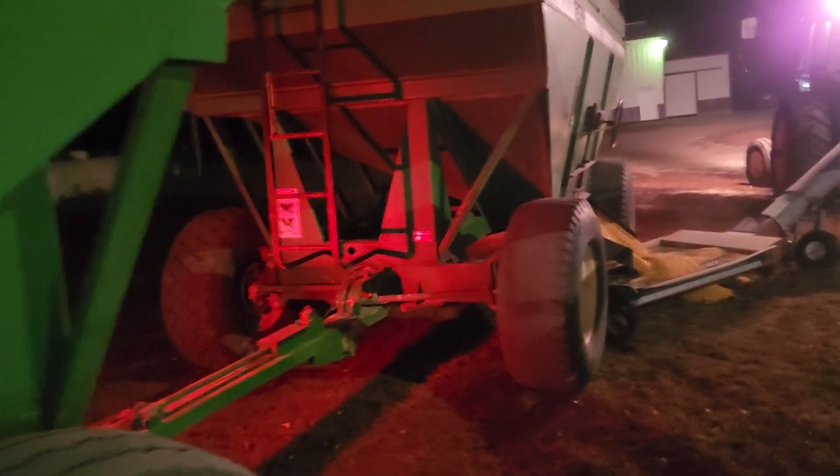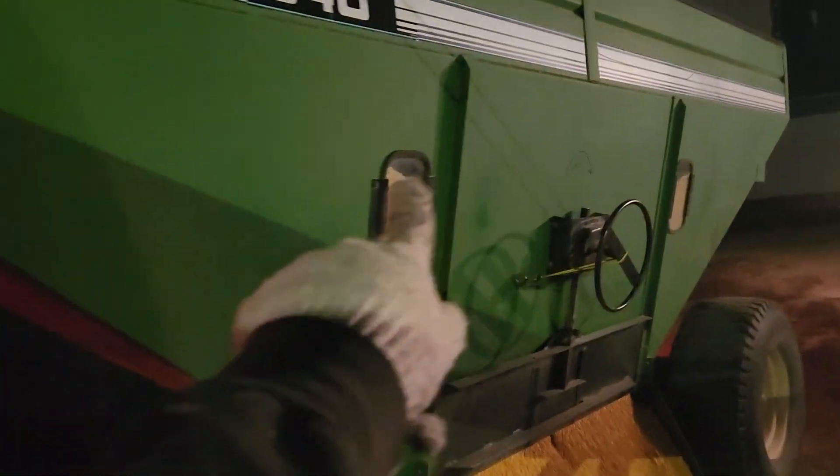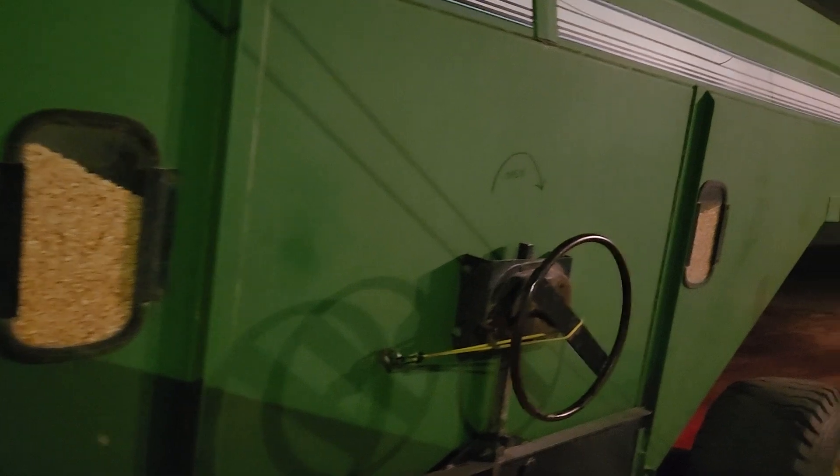I've got to keep an eye on my wagon here so it doesn't run empty. It won't take long — it's already getting down in the windows here, you can see. I'll be empty here in a couple minutes.